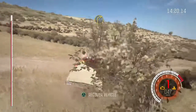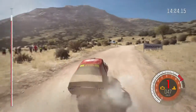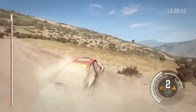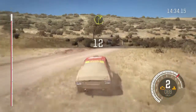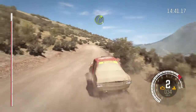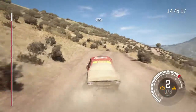Into right 3 over crest. Into right 2. Into left 6. Into right 3 over crest. Jump. 80, left 6, into right 3.